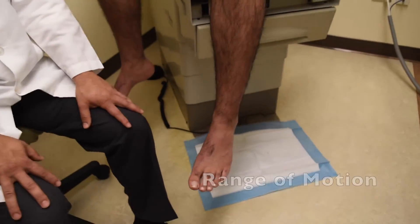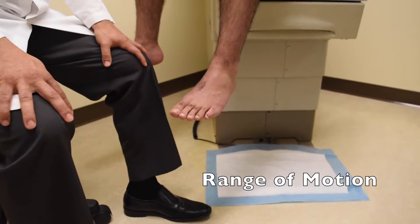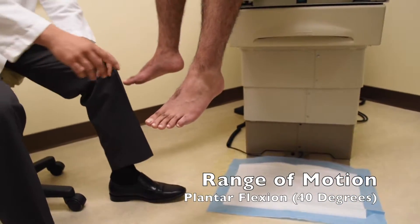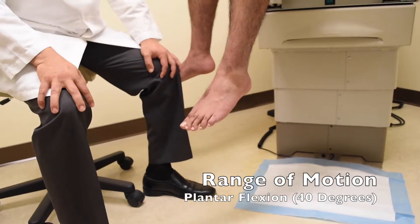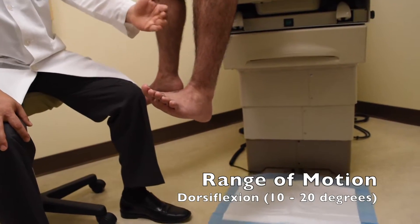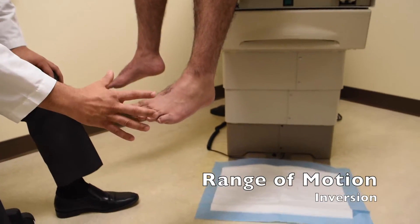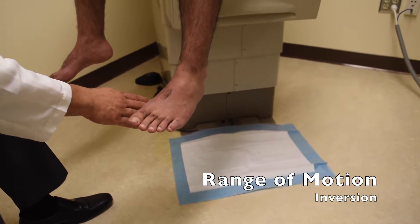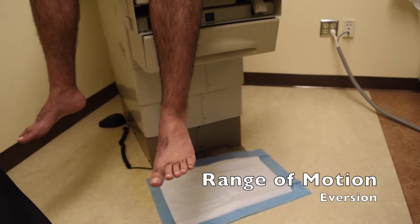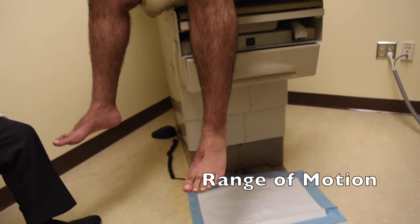Now we'll test range of motion. The ankle moves in four basic directions. First, plantar flexion — have the patient push down like on a gas pedal. Normally it's about 40 degrees. Then dorsiflexion — have him lift the ankle up, which ranges from 10 to 20 degrees. Next, we'll test inversion, rotating the ankle so the base of the foot faces medially. Then have them evert the foot. We'll then go to the opposite foot to compare symmetry of range of motion.